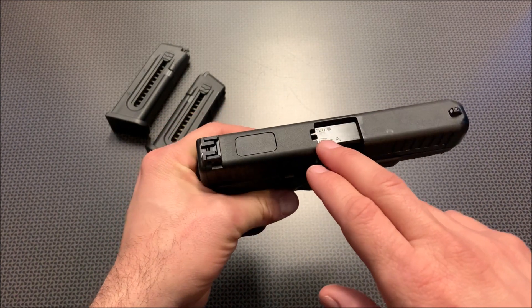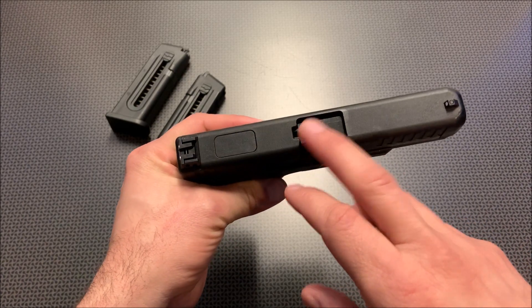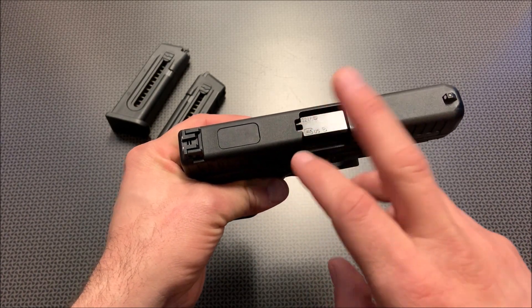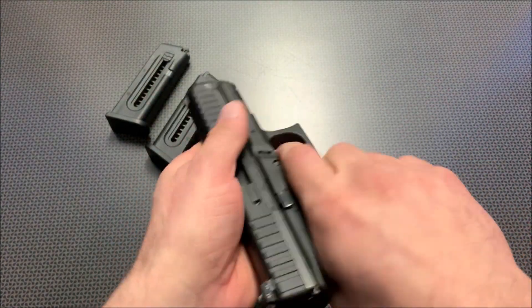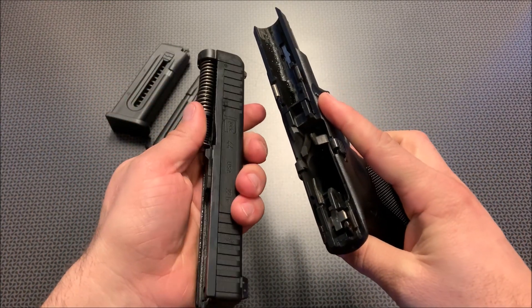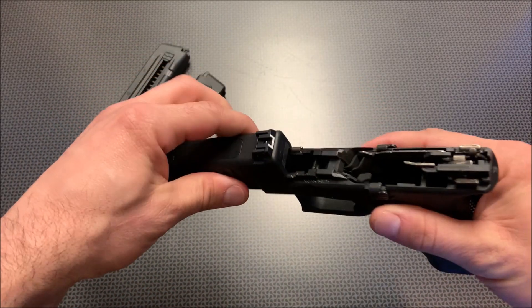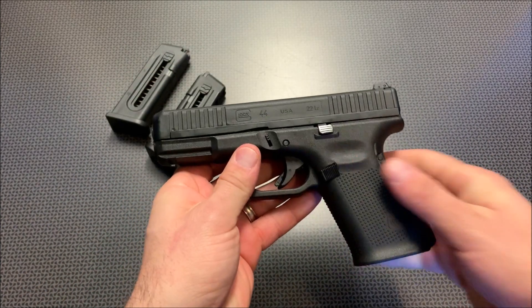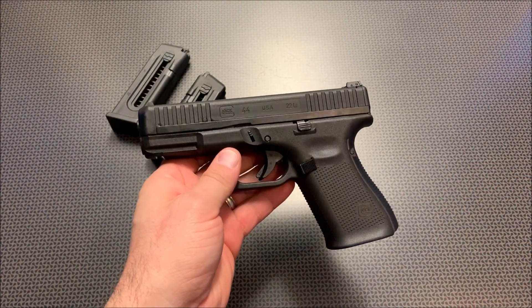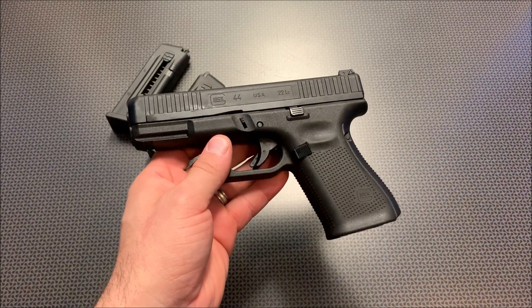You do have a sight window at the top to see if you have a loaded round, but it's rather difficult to see down in there, though it is fairly possible. The takedown is absolutely the same as the standard Glock — the barrel and spring come out independently, and you oil it and maintain it the same way. Since this is a striker-fired Glock, it is okay to dry-fire it, considering you do have to dry-fire it to take it down.